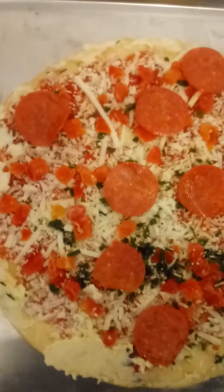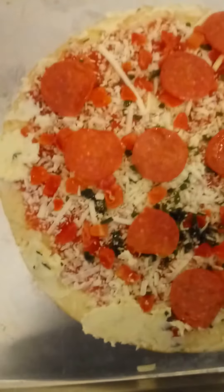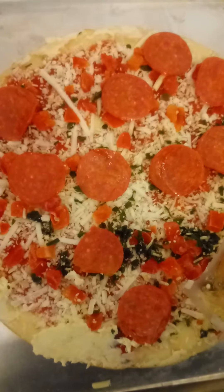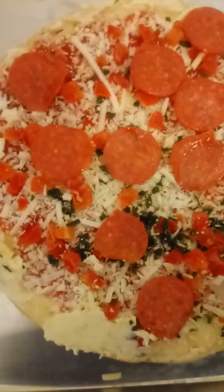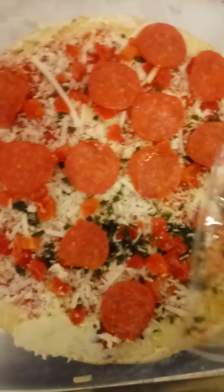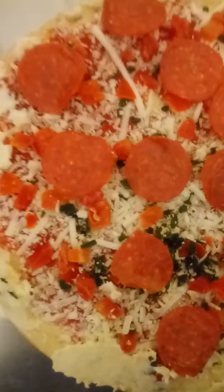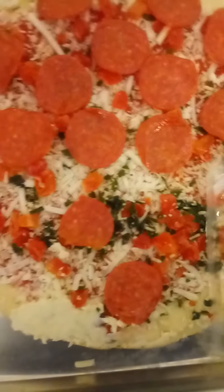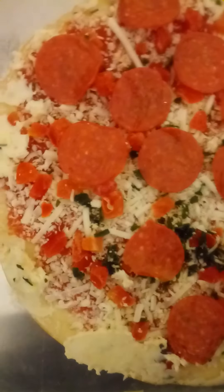I'm going to pack this one with lots of pepperoni. I love edge-to-edge pepperoni — I'm a meat lover. I love meat, bacon, and sometimes pineapples on my pizza. Don't holler at me about pineapples! Usually it's pineapples, banana peppers, and Italian sausage kind of pizza I like. But today it's just going to be pepperoni on top of this Margherita pizza.